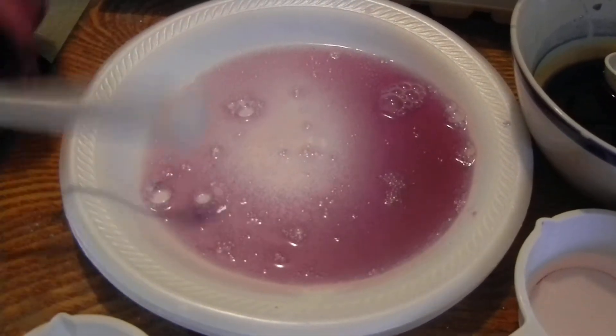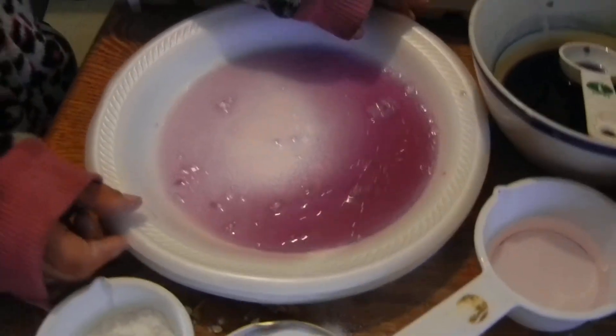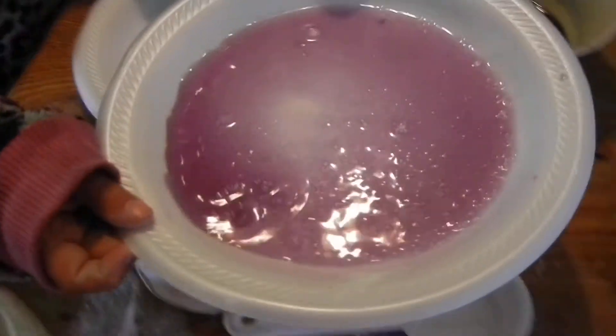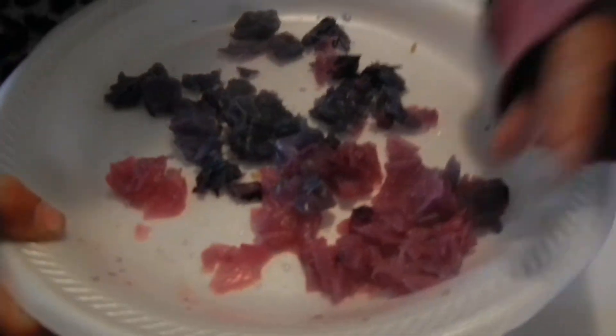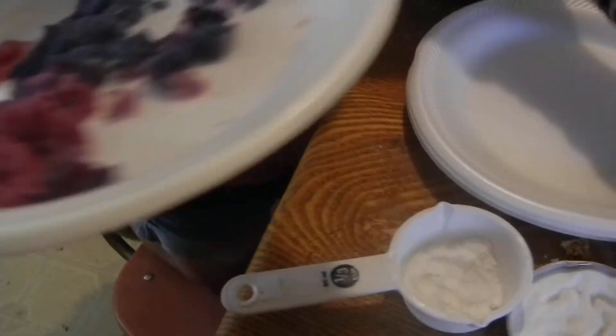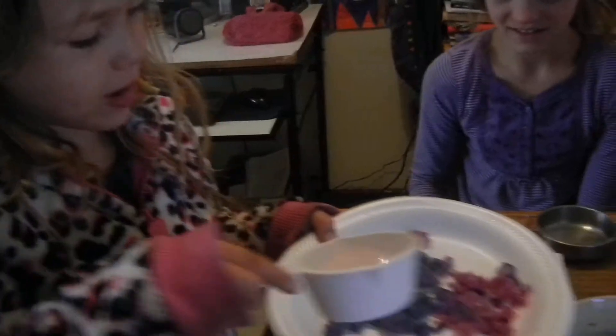Now, since I made purple, I'm going to show you pink. I'm going to put this purple away. Then I'm going to show you the cabbage that we just used. See? This is the cabbage — it turned pink because I put some vinegar in it. The blue is the regular cabbage.